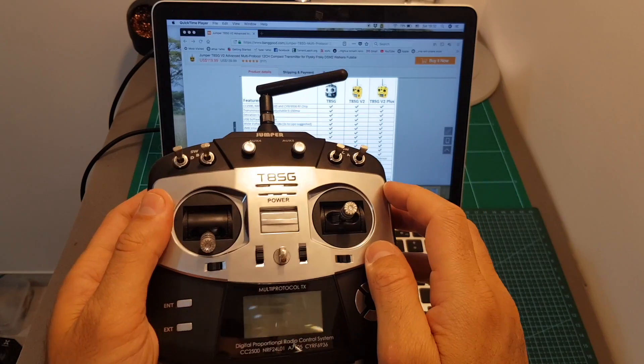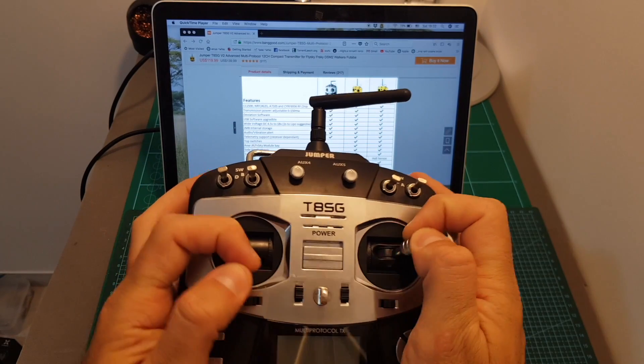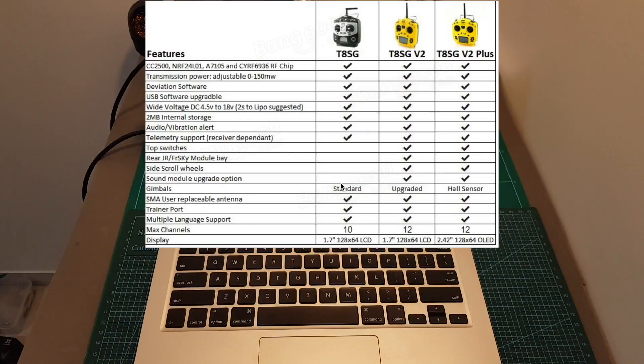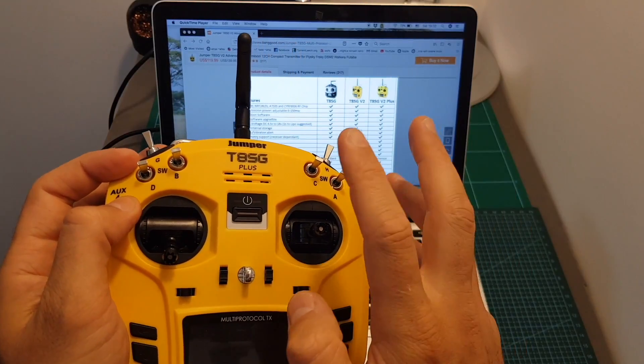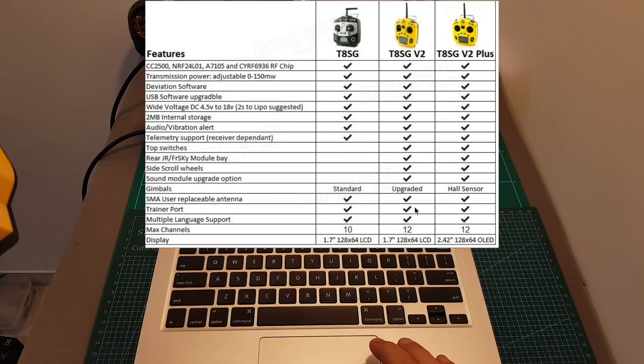The T8SG V1 has standard gimbals, which is probably its biggest disadvantage — they feel like regular gimbals, which they are. However, on the T8SG Plus we can find hall sensor gimbals, which are more precise and advanced, giving you a better feel. Later in this video I'll head outdoors to test how they feel. The T8SG V2 doesn't have hall sensor gimbals but does have upgraded gimbals, which should be better than the V1, though I haven't tested them myself.